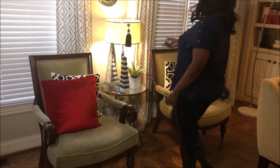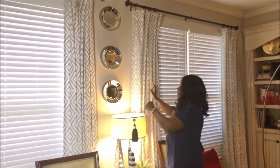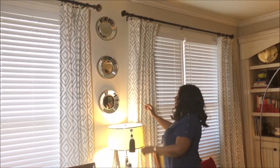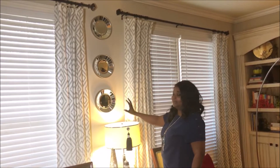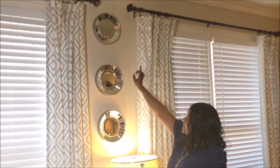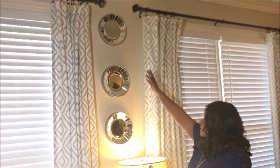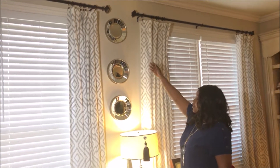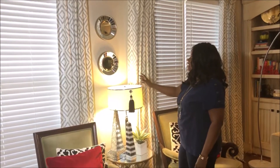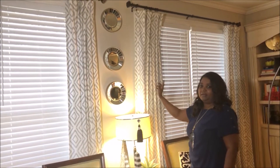Alright guys, this wall is right between two windows. Of course we have those little spaces that are really awkward and we don't want to put a big thing in there. So instead of putting one big piece, I just put three small mirrors there — it makes your eyes go up and down and you can see everything in there, instead of having a big piece or nothing at all.